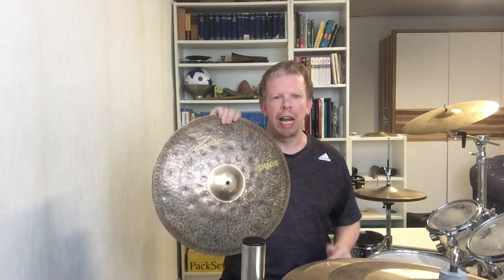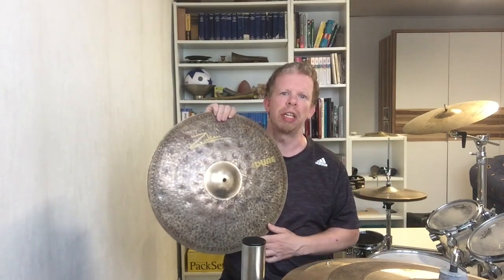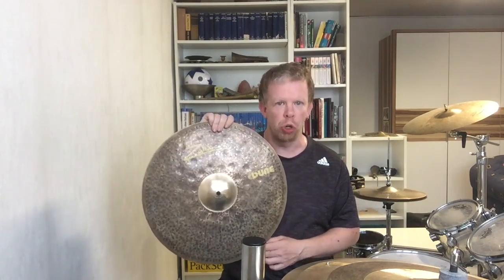Before I start the video I have to remind everyone to subscribe to my channel — click the subscribe button, click the bell button so you don't miss any videos in the future. Welcome to the personal opinion of the Sultan Dune 18 inch crash cymbal that I got from a viewer.